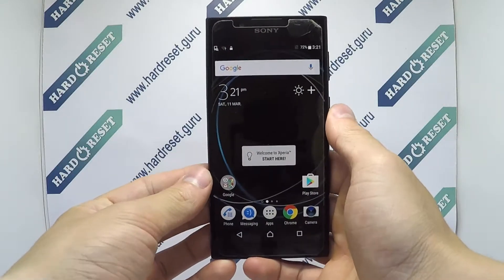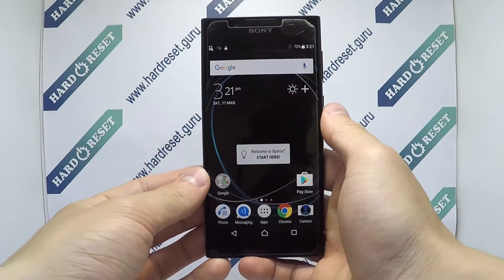Hello, I show you how to factory reset through menu on Sony Xperia L1.